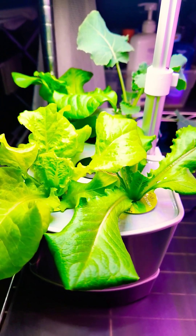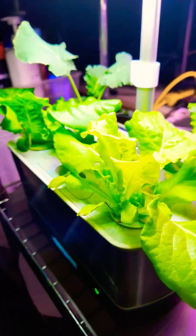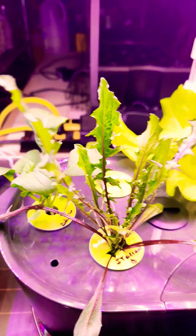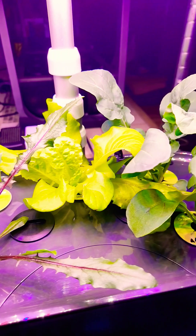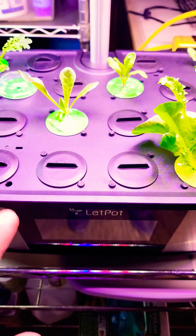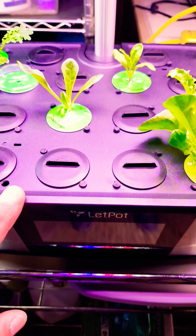So you started growing lettuce and herbs indoors hydroponically, and you notice that your plants are growing fine and they look healthy, but you're starting to get some algae buildup inside one of your reservoirs. What I have here is a LED pot, and this is a LPH Max.